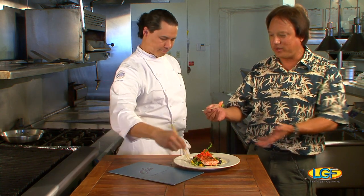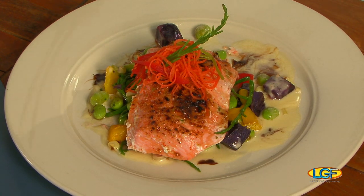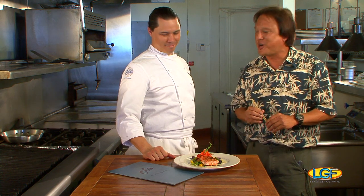Look at this. Perfect. Chef, awesome job. Thank you. It was worth every minute of the ride out here — and it was a pretty ride, by the way. Yeah, not that bad. Thanks for being on the show. We want to say thank you to all the fishermen and everybody else. We'll see you next week on Let's Go Fishing. Aloha.